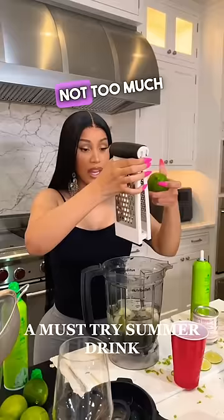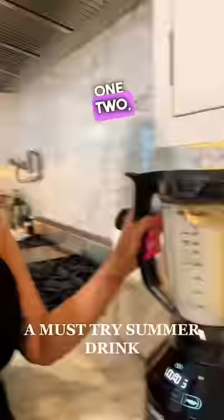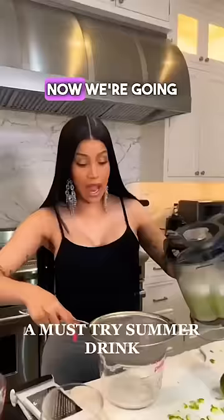Not too much because I don't want it to be too sexy. Blend for 30 seconds. Now we're going to strain it so we can put it back in the blender.